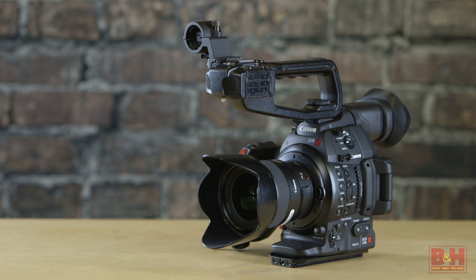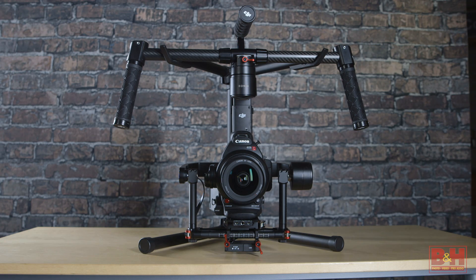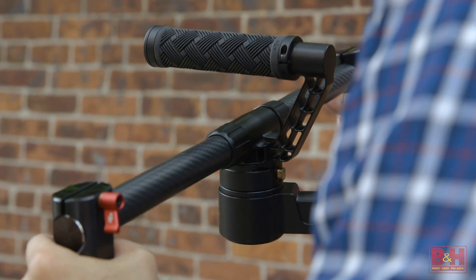The C100 Mark II is great for documentary work because it's more like a self-contained C300. It has XLR connections, EF lens compatibility, and log recording, all in a much smaller form factor. Combine that with the DJI Ronin M, and now you're able to get tracking shots, sweeping wide shots — a steady replacement for any handheld shot.